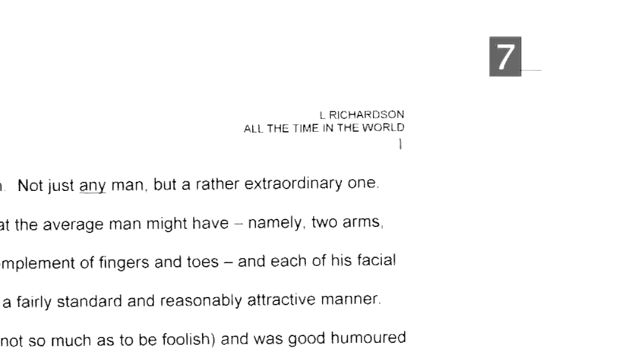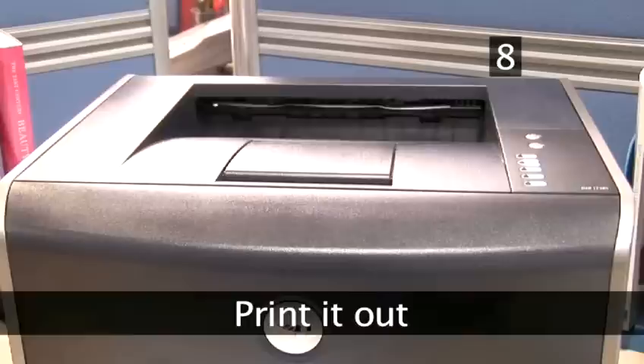Step 7: Add your name and book title. Along with the page number, you should also include your name and the title of your book — or a portion of the title if it's too long — so that any pages which go astray on an editor's desk can easily find their way home.